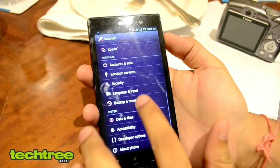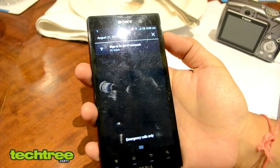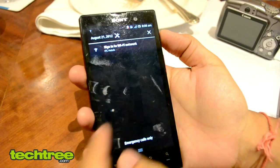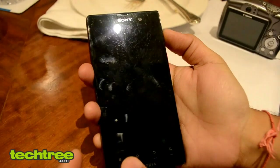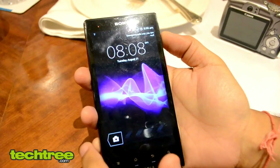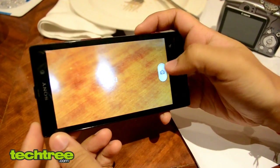This is the maximum. Notification markers. Camera. This is the maximum we can do. What's the lowest? Okay, lowest.